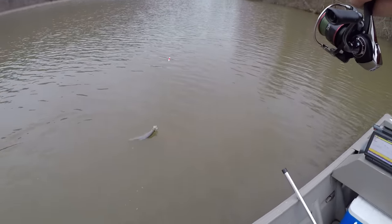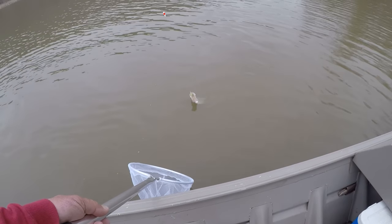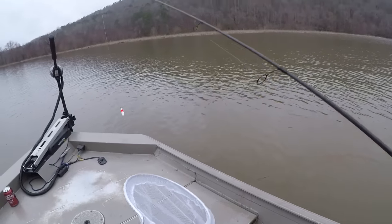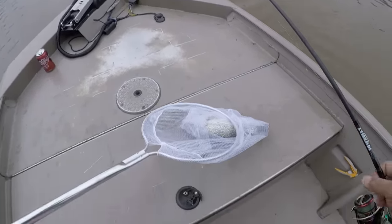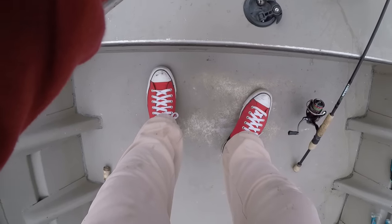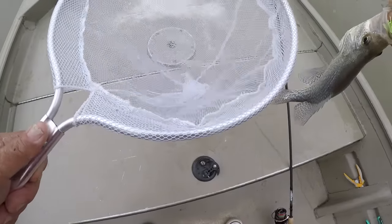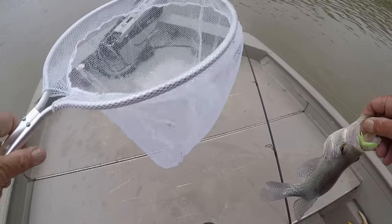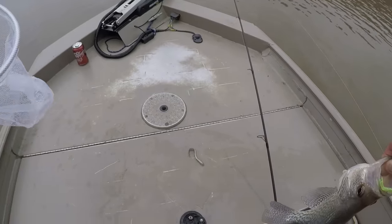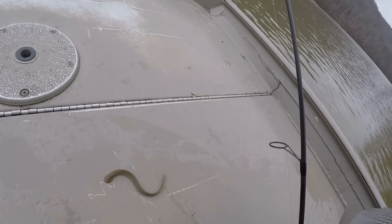There's a lamprey eel on him! I'm going to get that thing off of him. I don't like them lampreys at all. Come on in here — that's a big crappie. Man, that's a huge crappie. I'm going to show that one to y'all too. Where's that eel? That eel fell off of my net. Can y'all see him? Let's just dump him out right here.